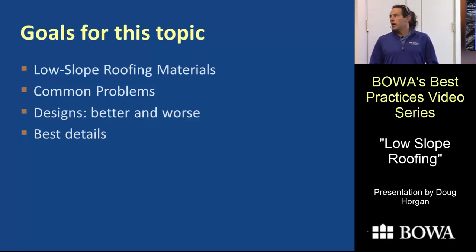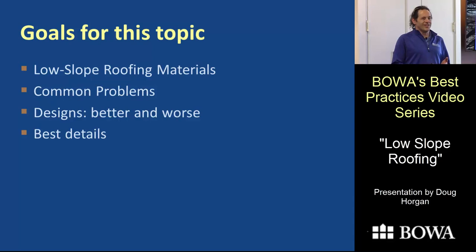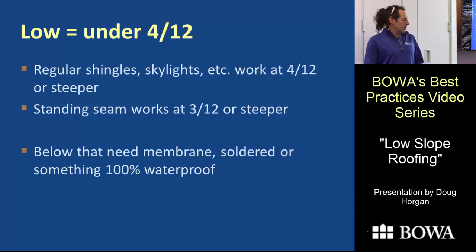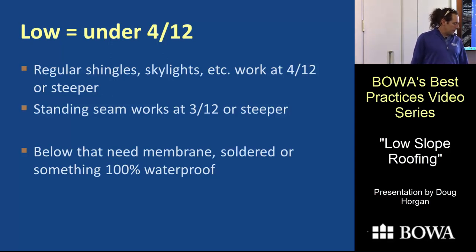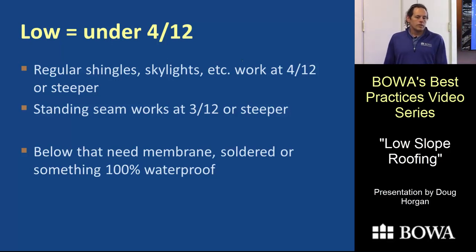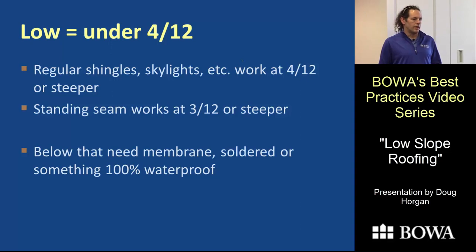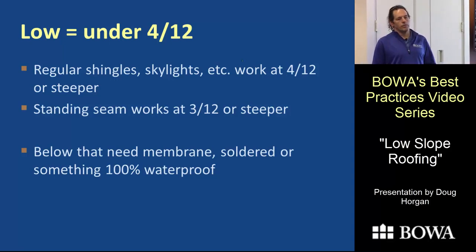Low slope roofing — we're going to talk about materials, common problems, better and worse designs, and the best details. Low slope is a slope under 4 inches in 12 inches of run. A 4-inch rise works with regular shingles, skylights, and regular metal roofing. Standing seam can go down to 3 and 12, and some skylights too, but anything below that requires special materials — membrane or soldered, 100% waterproof roofing.